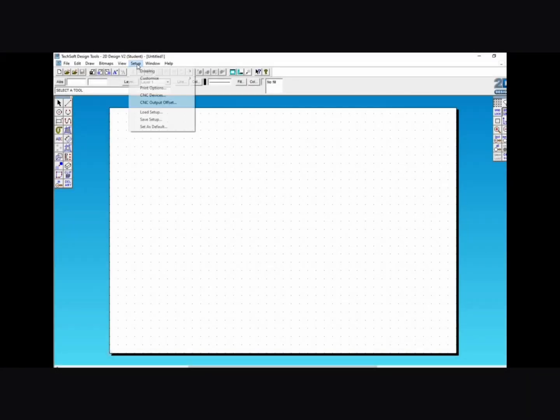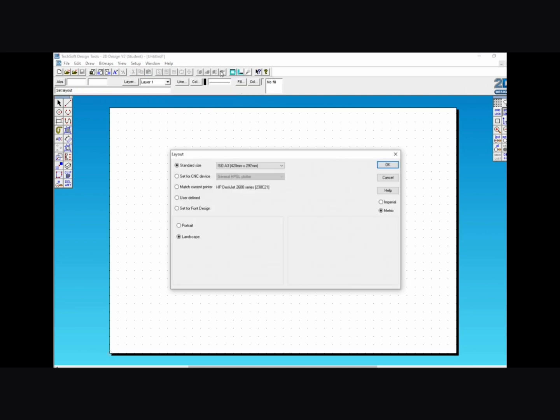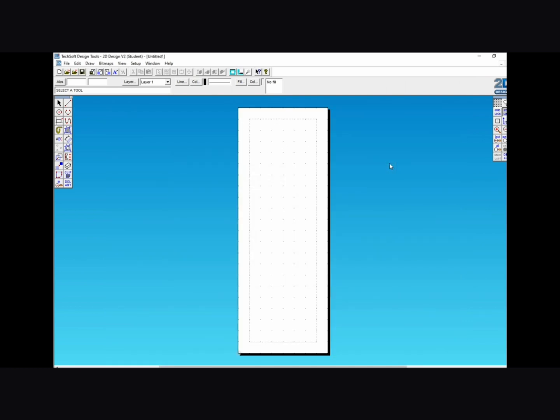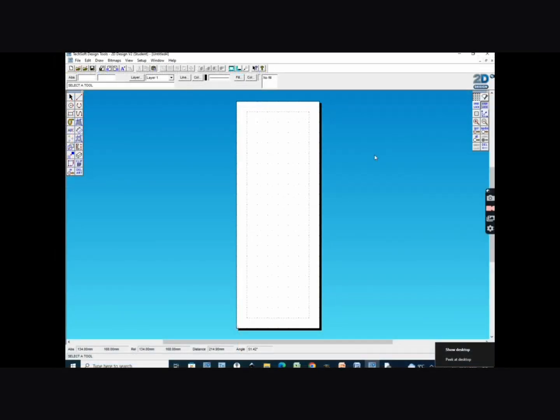First the 2D Design stuff. When you go on 2D Design click on setup drawing layout and then go on user defined. Change the material size x to 80, y to 220, and design guide to x 60, y 200. Then also change the design guide offsets to 10 and 10. Click on ok and this will give you a page size just slightly bigger than the sign you're going to draw, with a grey rectangle in the middle in which you will draw your sign.